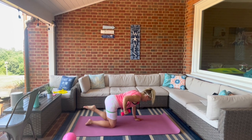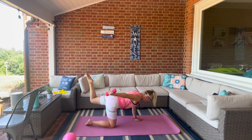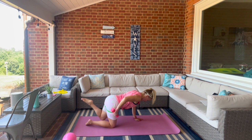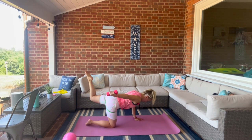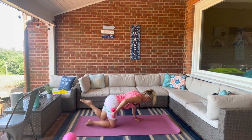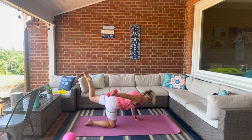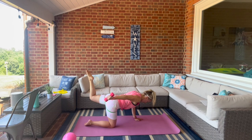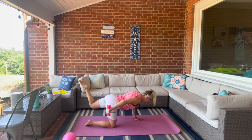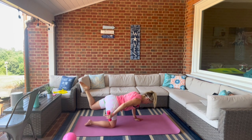Keep that elbow lifted — next time you row, switch it to tricep kickback. Only the forearm is moving, lowering and lifting. Last full range — now we go to half range. Take it to the top, lower halfway. The leg hovers. For four, three, two — pulse it at the top, for eight, seven, six, five, four, three, two, one.